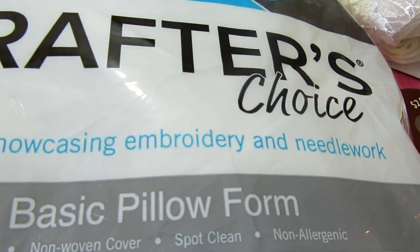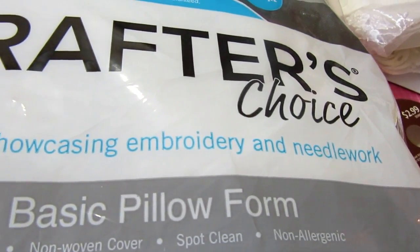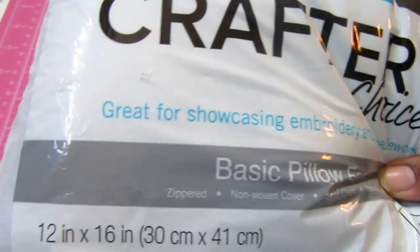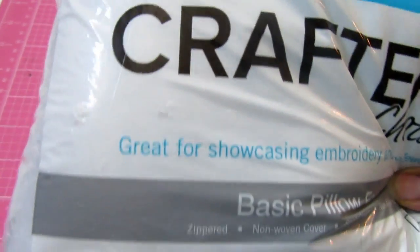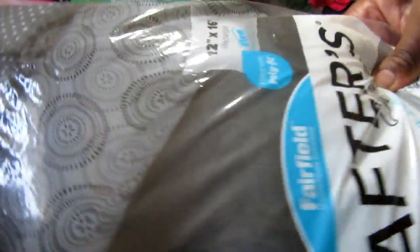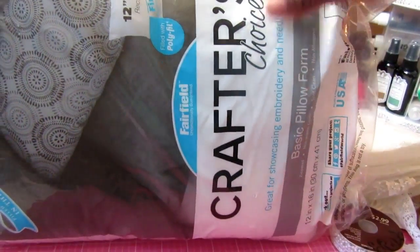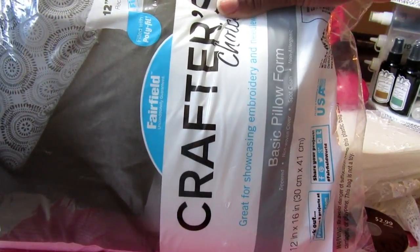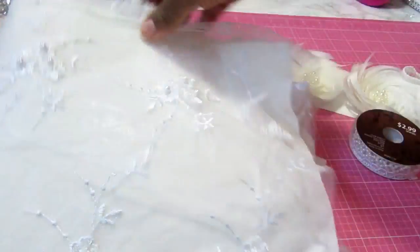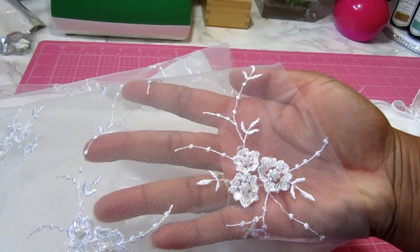What's going on craftymistas! I'm back with another DIY. I'm going to start out with a basic pillow form - this one is 12 by 16, I picked this one up at Joann's. I traditionally would just pick up my pillows at Walmart for a few dollars, but I wanted something a little bit bigger. If you're thinking about a ring bearer pillow, you want something a little bit wider for them to pick up.